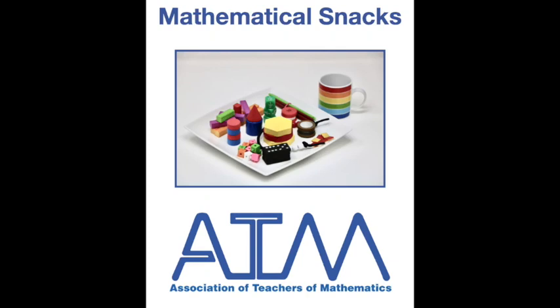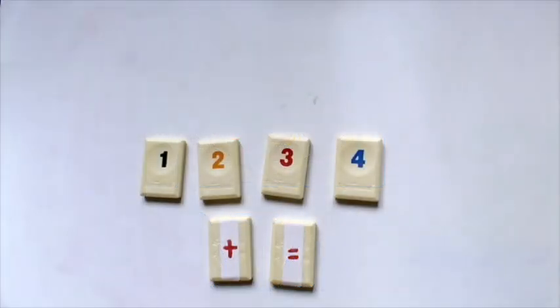This is a mathematical snack from the Association of Teachers of Mathematics for you to enjoy. This is a problem which uses the four digits 1, 2, 3 and 4. There's an addition sign and an equal sign.